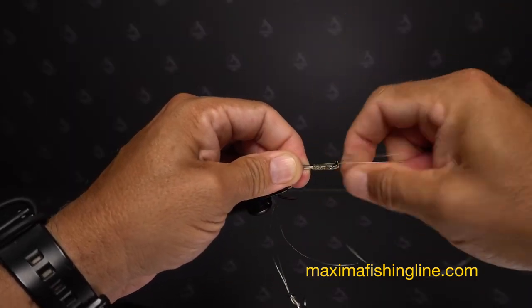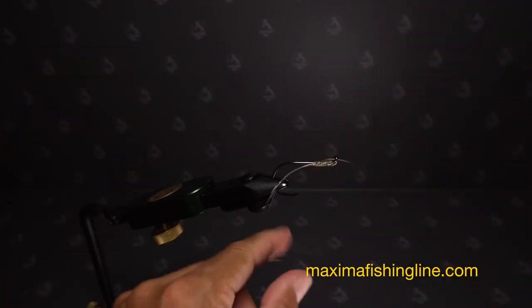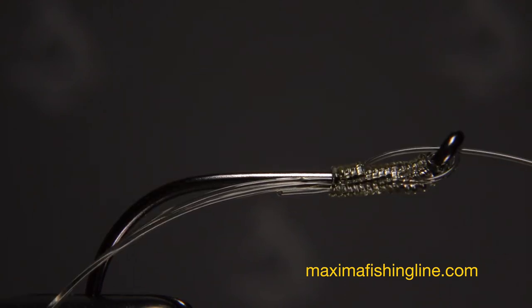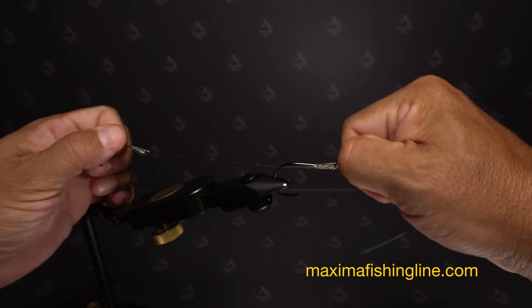Pull in opposite directions on the leader and trailing hook to seat the knot well. You can then reach in and snip the tag off as close as possible. Ideally, both legs of the trailing hook double line should be the exact same length.